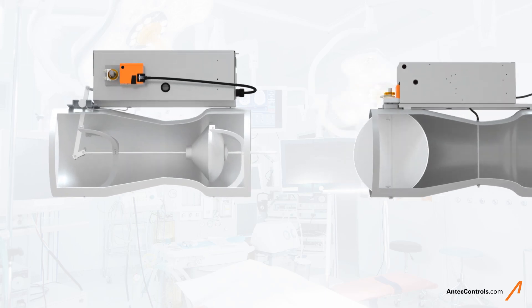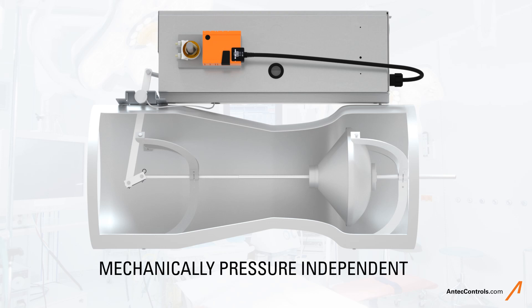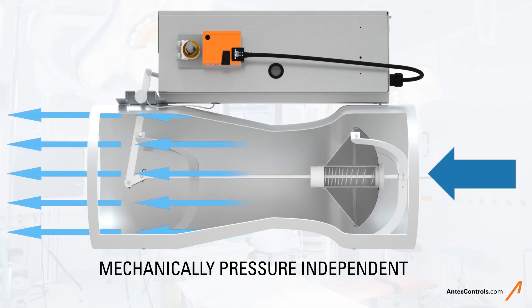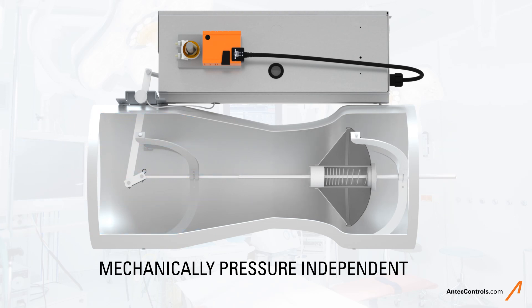By design, the Venturi valve, or VV, is mechanically pressure independent. This means when duct static pressure fluctuates, the cone assembly within the Venturi valve automatically resets to a new location based on a force balance. This action holds the airflow constant.